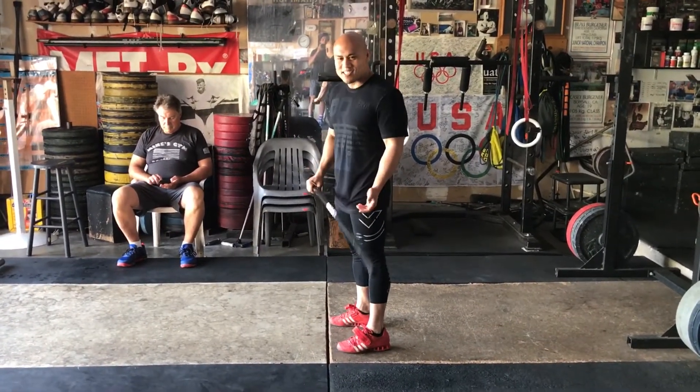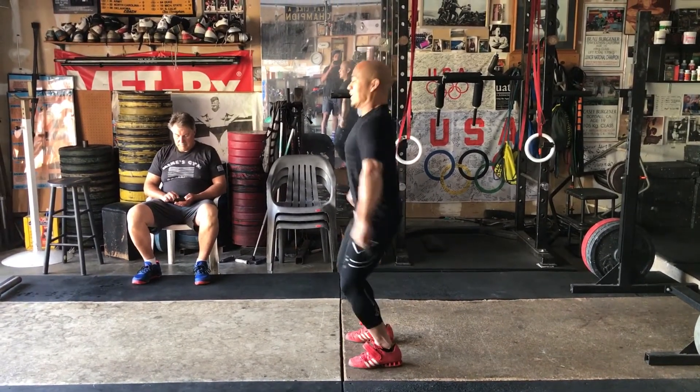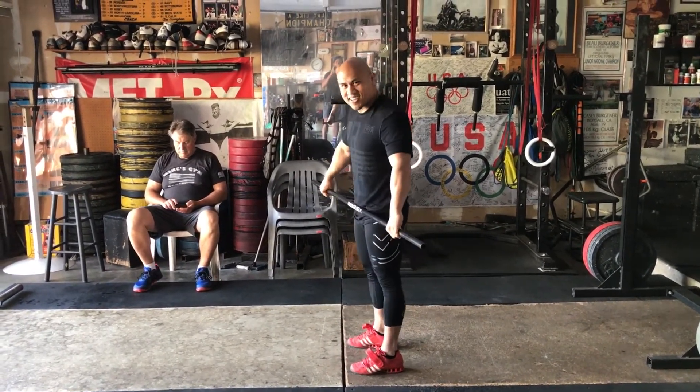He said, don't do the Michael Jackson, because you guys do the Michael Jackson quite a bit — it looks like that in the finish where you go up on your toes, kind of thing.